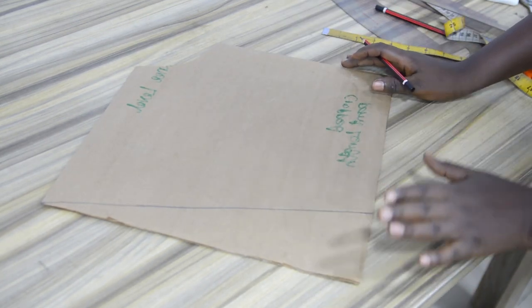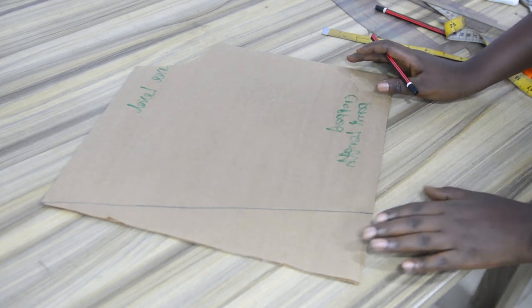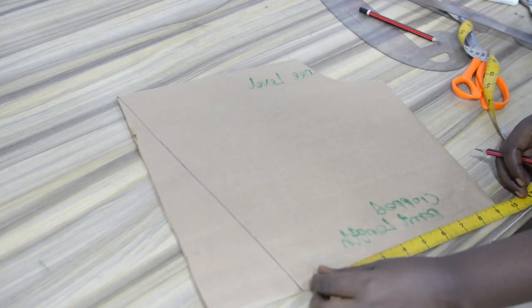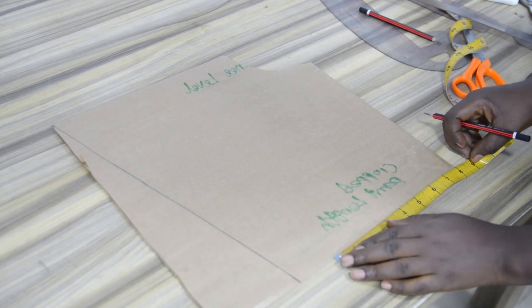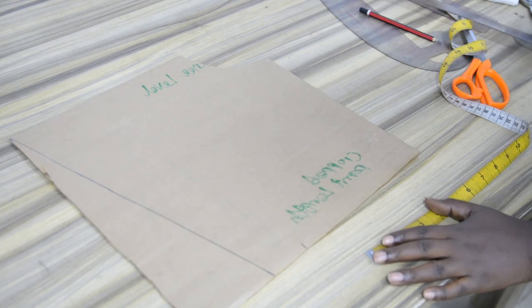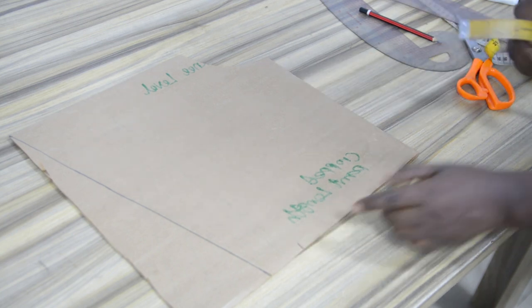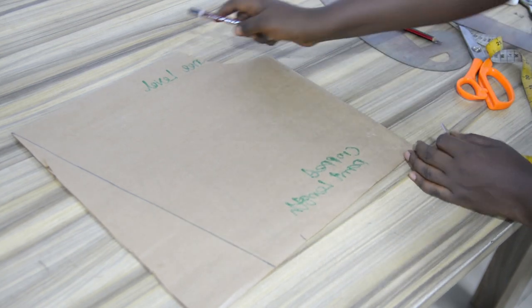But if you have a particular preference, you can also reduce the measurement you have here — it is not necessary to have the same value on both sides. You can make the opening side shorter. Let's say I want to use 8 inches for this side instead. You can make that decision when you are taking your measurement — you can decide where you want the shorter part to stop. So here I can make it shorter than what I have on the center side.